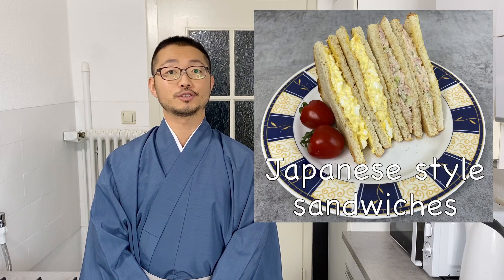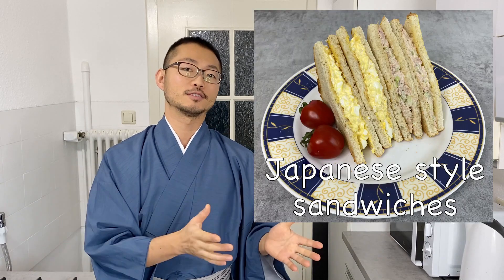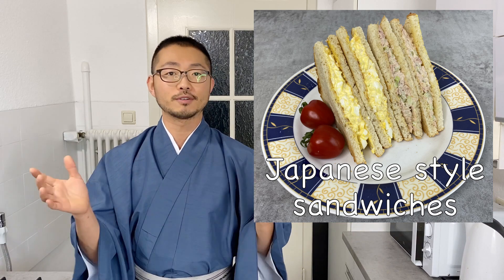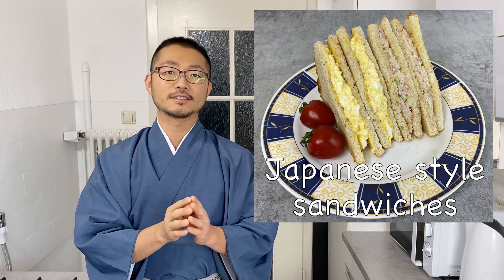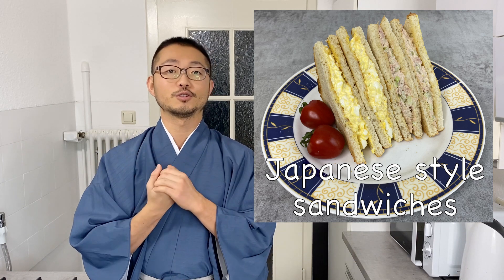Welcome to Taiji's Kitchen. Today I'm going to show you two Japanese style sandwiches. Recently I made three videos on Japanese style pasta and now I'm making Japanese style sandwiches. These sandwiches are made with ingredients you can find pretty much anywhere. It's actually pretty much Western, and these kinds of sandwiches I haven't seen outside of Japan, so I thought it might be interesting to introduce you guys.